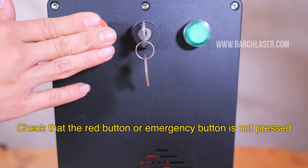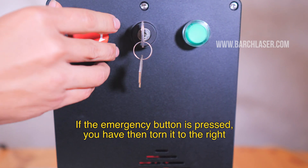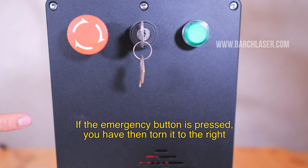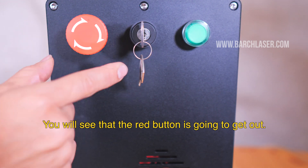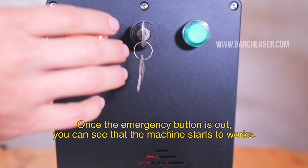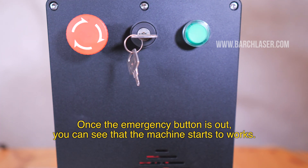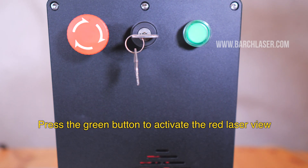Check that the red emergency button is not activated. If the emergency button is pressed or activated, you need to turn it to the right. You will see that the red button is going to pop out. Once the emergency button is out, you can see that the machine starts to work.